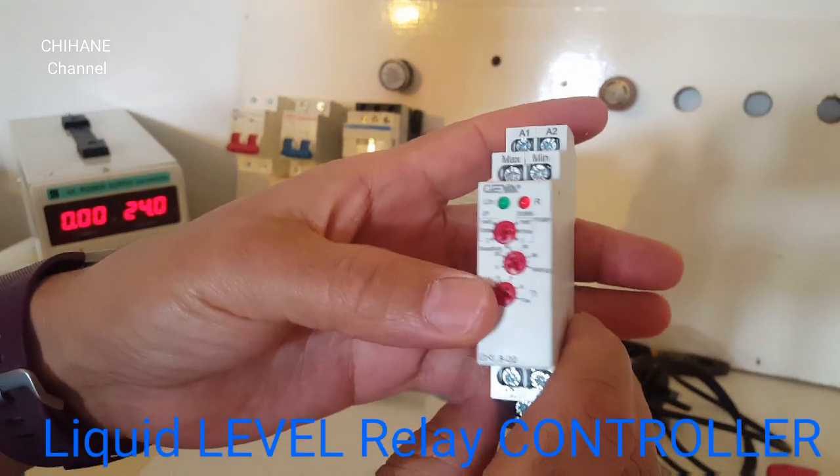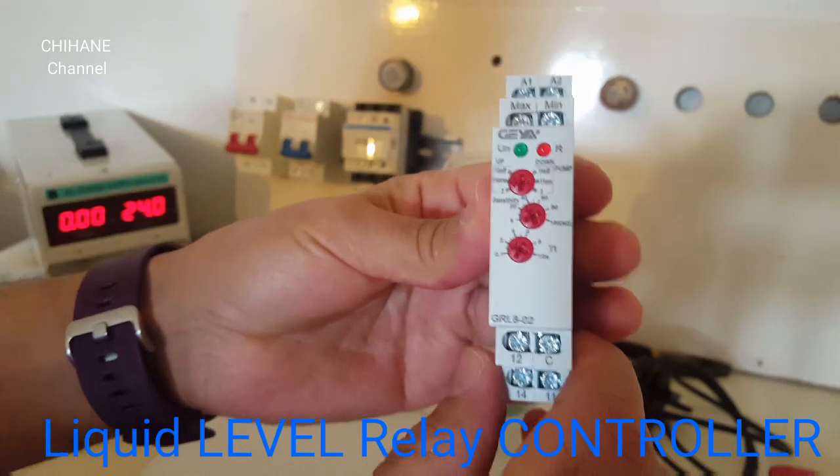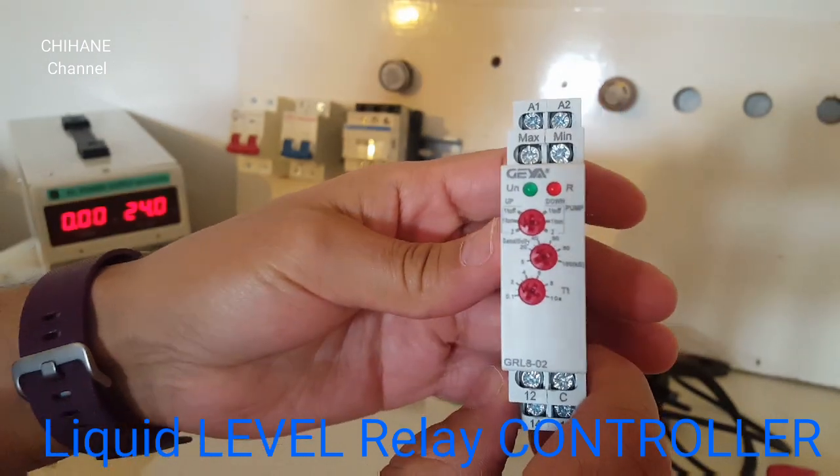Hi guys, in today's video, we're going to talk about this liquid level relay controller.